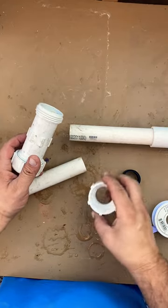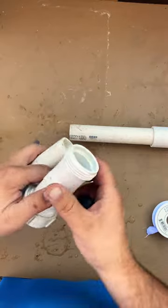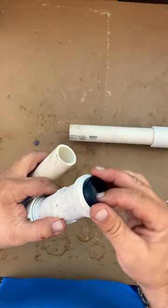Welcome to another quick video on how to work with compression couplings. I don't typically use them because it's not good practice to use these on a regular basis.